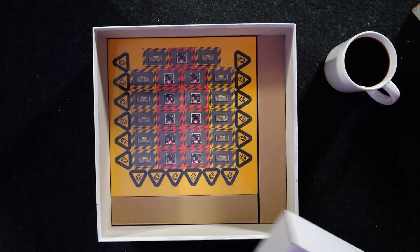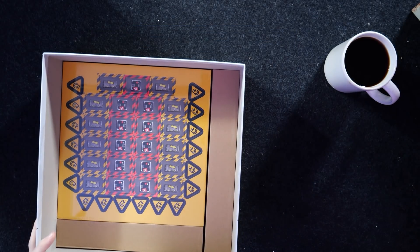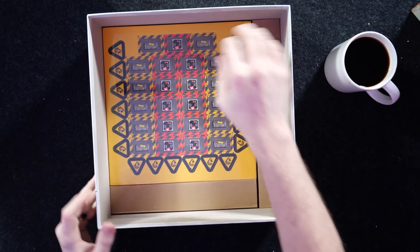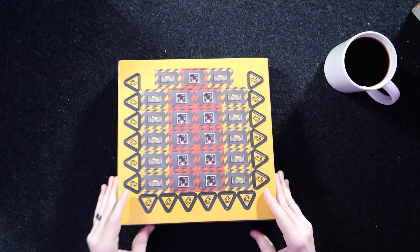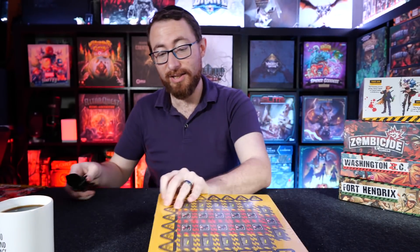Speaking of typical CMON fare, we have our typical CMON fair box. Let's dump that out. This is all very standard, no real surprises here. CMON likes to impress us with the miniatures, not with the tiles or anything like that.